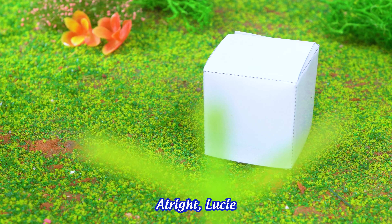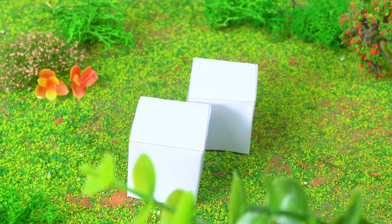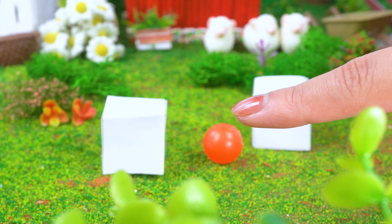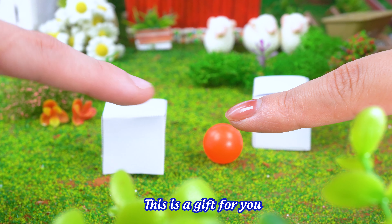Alright, Lucy! Get ready! This box is right! There — this is a gift for you!